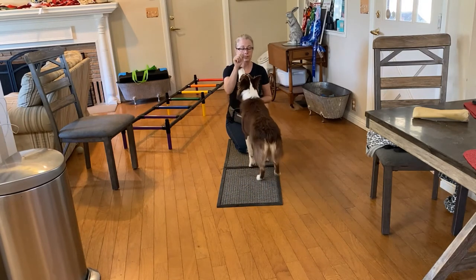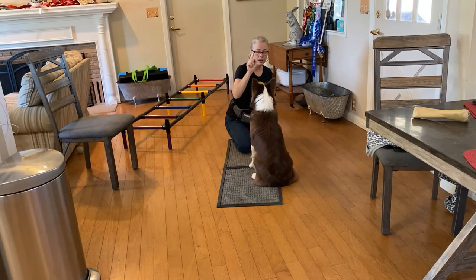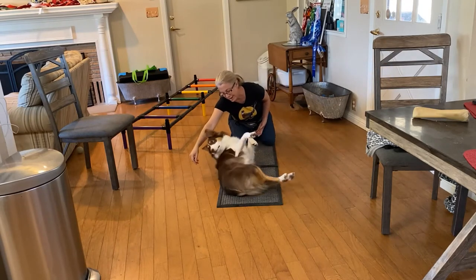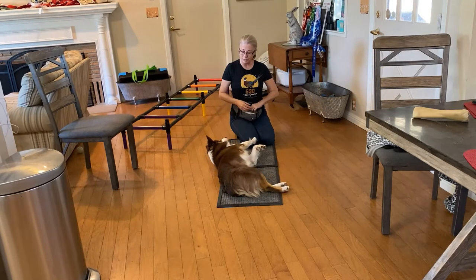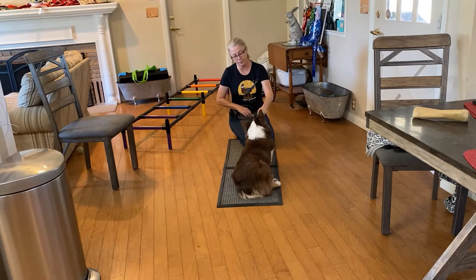This one is still working on distance — she's only eight months old, so she's doing pretty well in her training. And we're going to lure her. Yes! Almost. Good girl. She's looking pretty good.